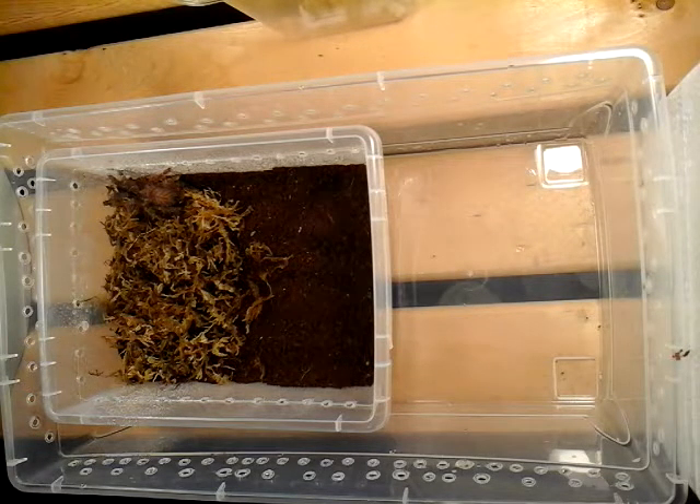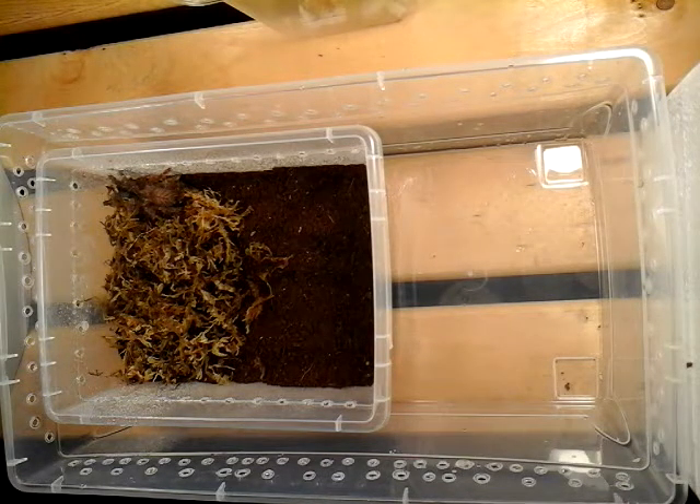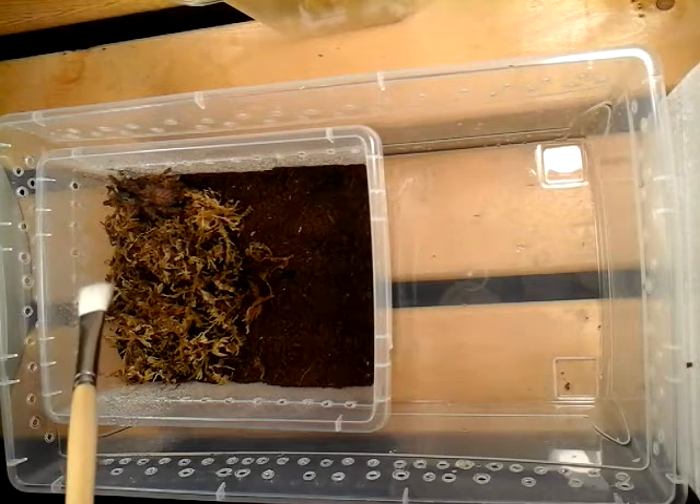I've got to get that old container into the garbage right away — it's something I don't want in the room. If it's got fungus in it, I want it gone. That's the best thing to do — get rid of anything that smells like fungus. Don't spread it around the house. Just take it out and garbage it once the tarantula is transferred.